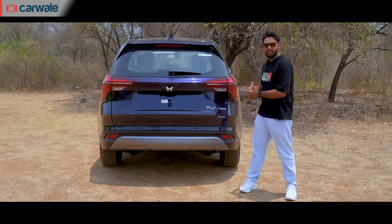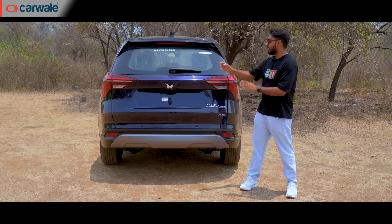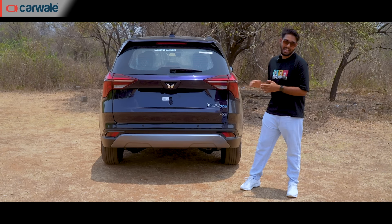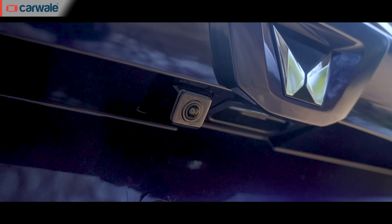At the rear, it is quite difficult to tell it apart from the other variants if not for the badge. Starting from the AX3 variant, you get a rear wiper with defogger, high mount stop lamp in the rear spoiler, shark fin antenna and arrowhead-shaped LED tail lamps. But with the AX5, you also get a rear parking camera with the standard sensors.